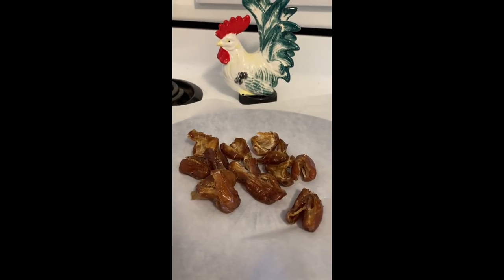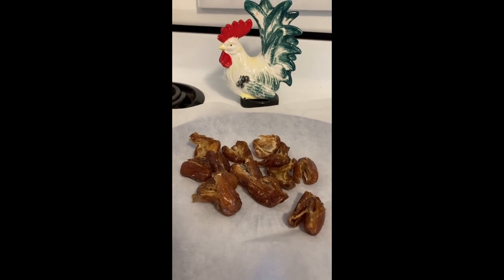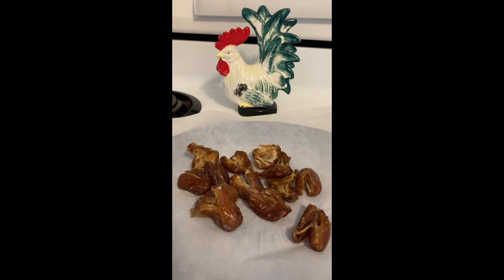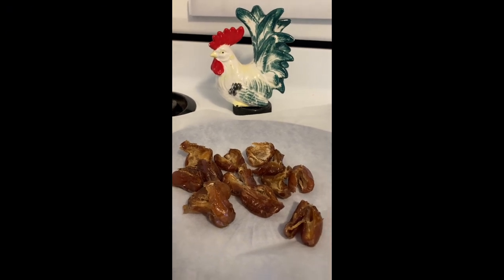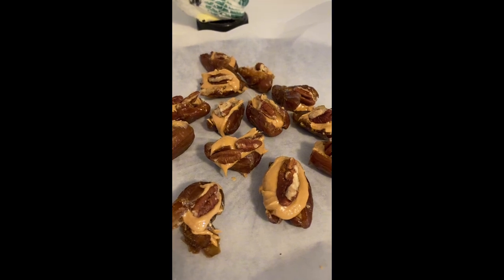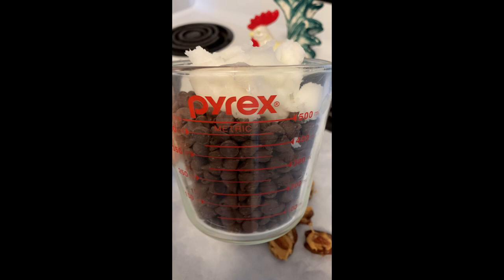Open up the dates, prepare your dates — we're going to stuff them with peanut butter, and we can add a pecan or some other nut. We'll freeze them before we chocolate coat, and now we'll freeze that.